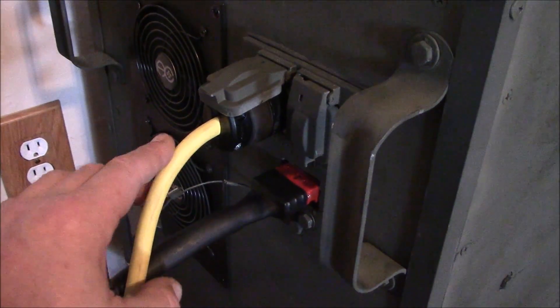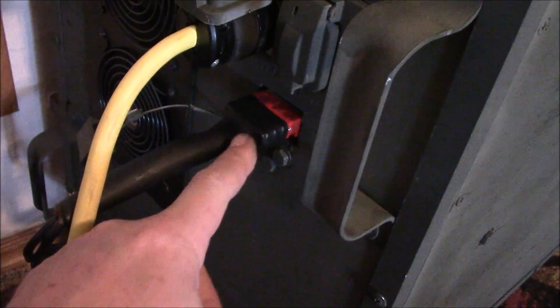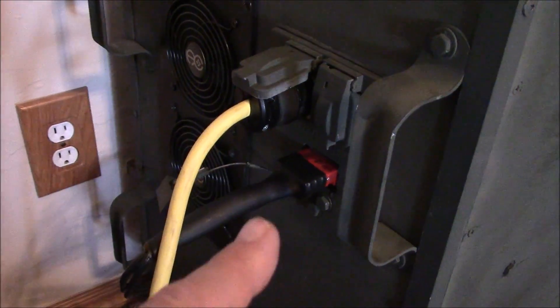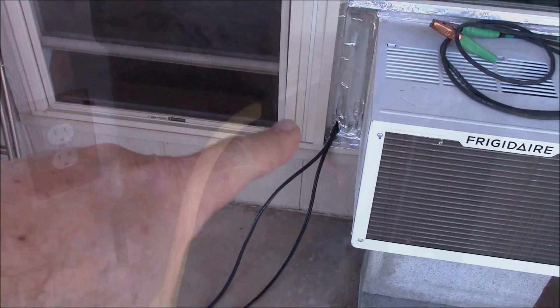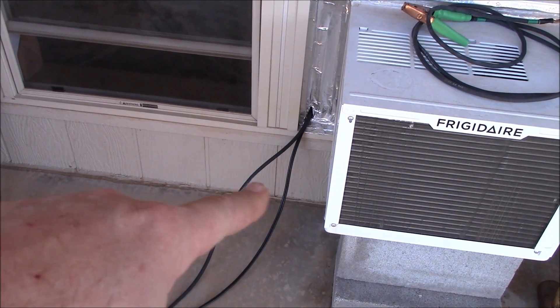Over here you can see I've got the utility cord — this is 12-3 cable — and I've got the solar panels hooked into the connector there. When I don't want to use the solar generator, I unplug here and plug in here. Real simple. I had to punch a hole right here for the solar cable.